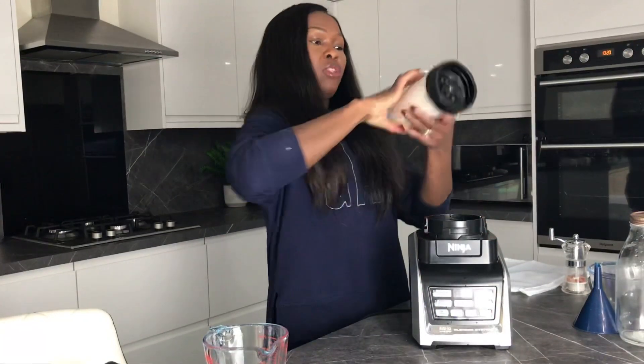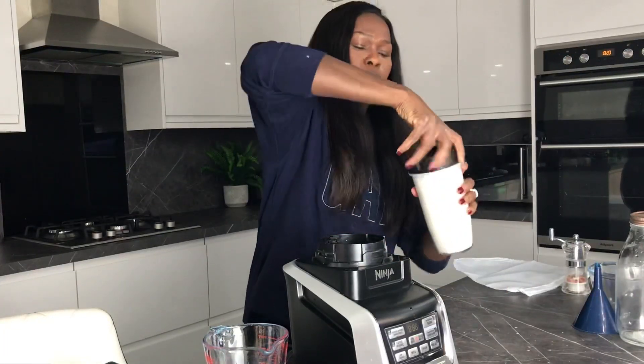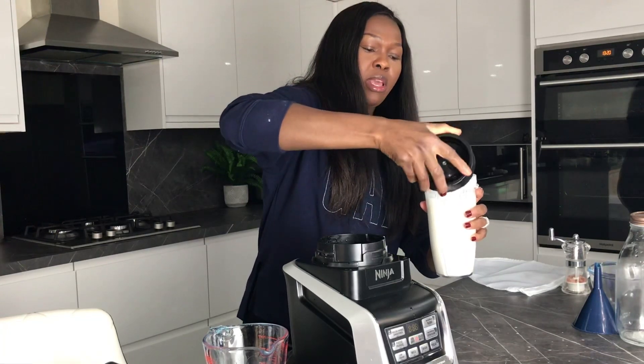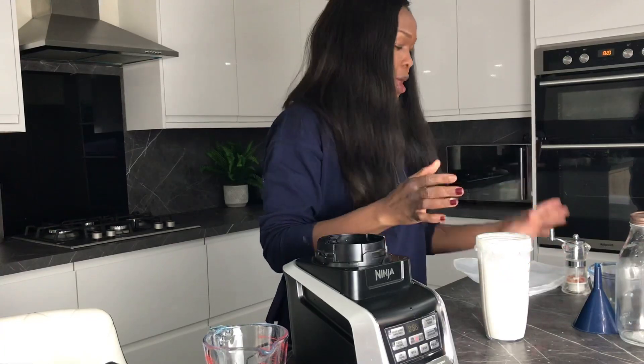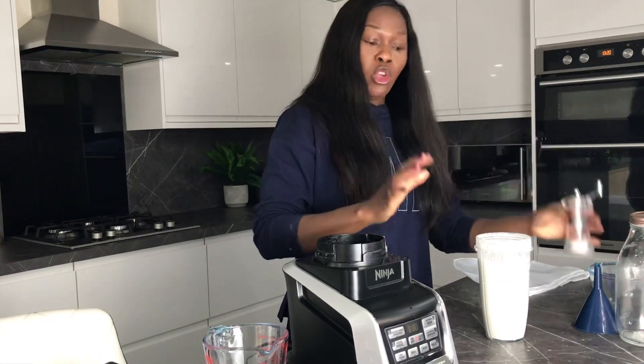So that's about it — this is ready. If you look at it, it's really smooth, like super smooth, just like milk. You can't even feel anything. What I do with this is add just a pinch of salt to help preserve it and keep it a little longer.